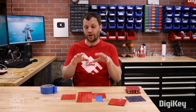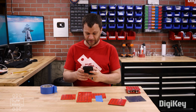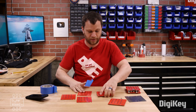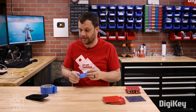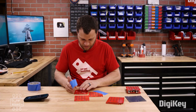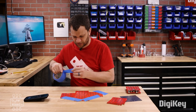I'm curious as to how long this takes, so I'm going to use the stopwatch app to time myself. I'm going to start from scratch, place all these boards, and we'll see how long it takes me.